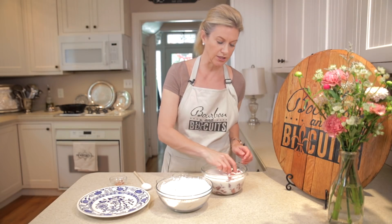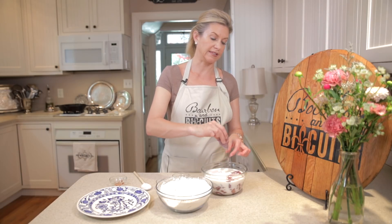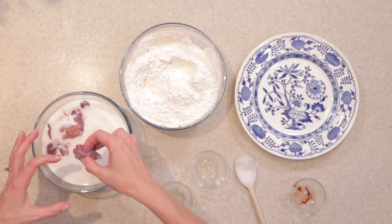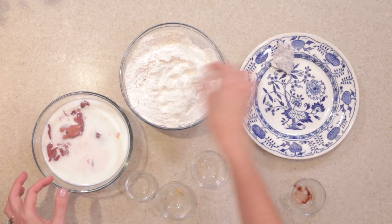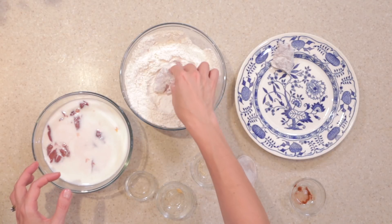Now we're just going to take our chicken livers — which I've cut in half, by the way — for little bite-sized pieces. I've seen restaurants keep these whole and make it more like an entree; you can do that as well. We're just going to simply dredge them in this flour, do this whole bowl full, and then take it over to the stove.